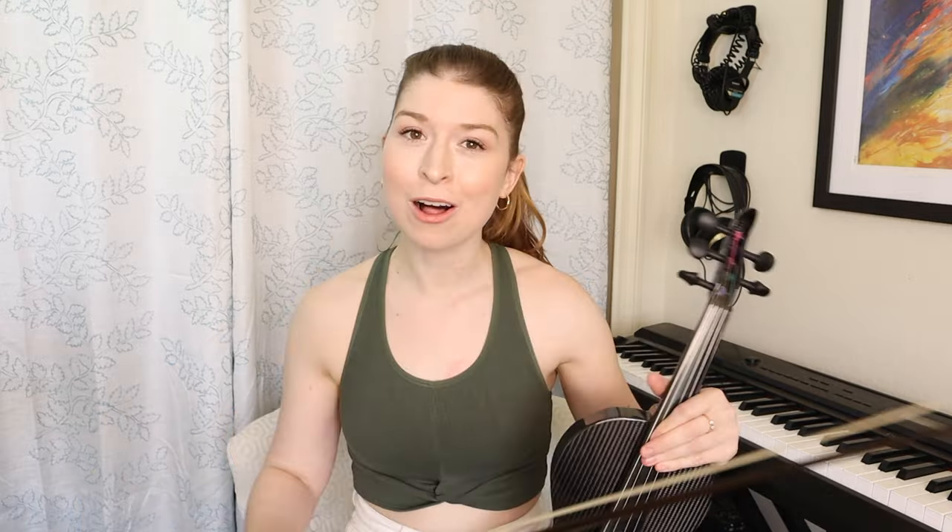That's too many strings for me! Overall, acoustically, these instruments are by far exceeding my expectations — there's quite a lot of resonance to them. Now the only thing left to do is plug them into an amp and see how they sound.